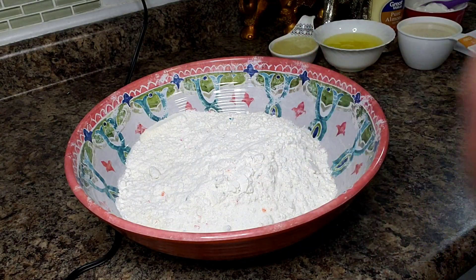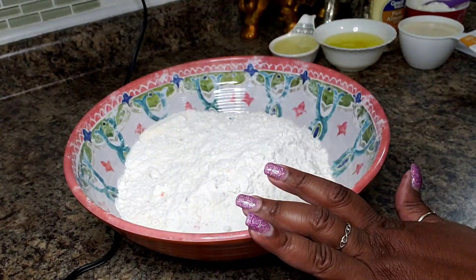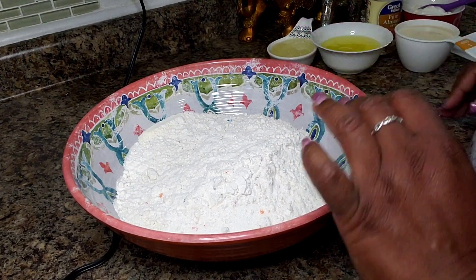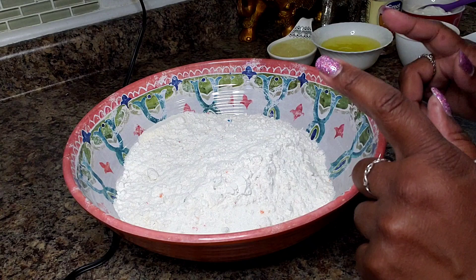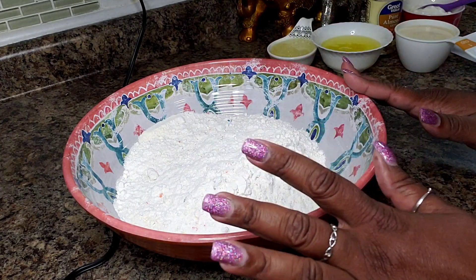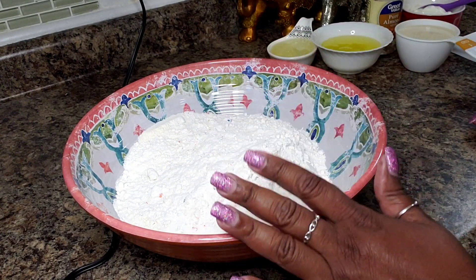Hello everyone and welcome back into my kitchen! I have a little supporter who lives across the ocean — he's such a little cutie. His name is Liam; he's too young to subscribe but I know he supports me and he has a birthday this week.